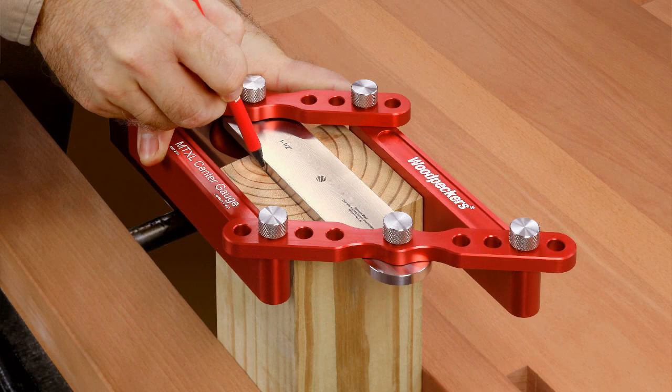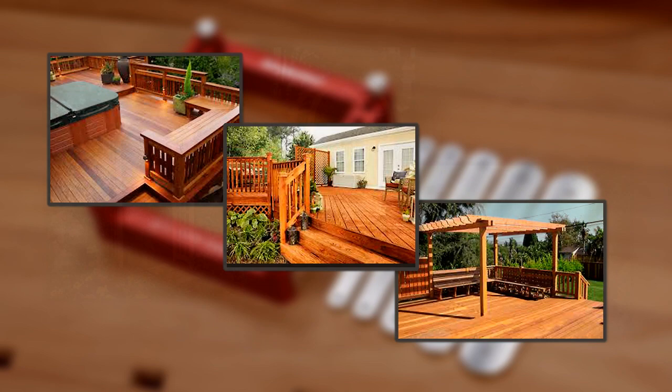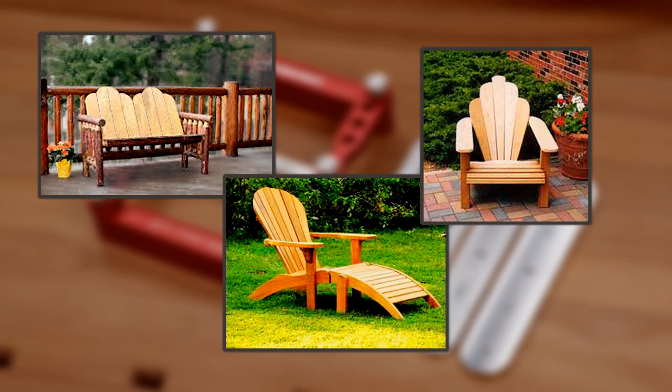You'll get dead center layouts of your tenons and mortises every time on material up to 6 inches thick. It's ideal for interior and exterior doors and smaller scale timber framing projects like sheds, decks, arbors, pergolas, and other fancy garden structures.